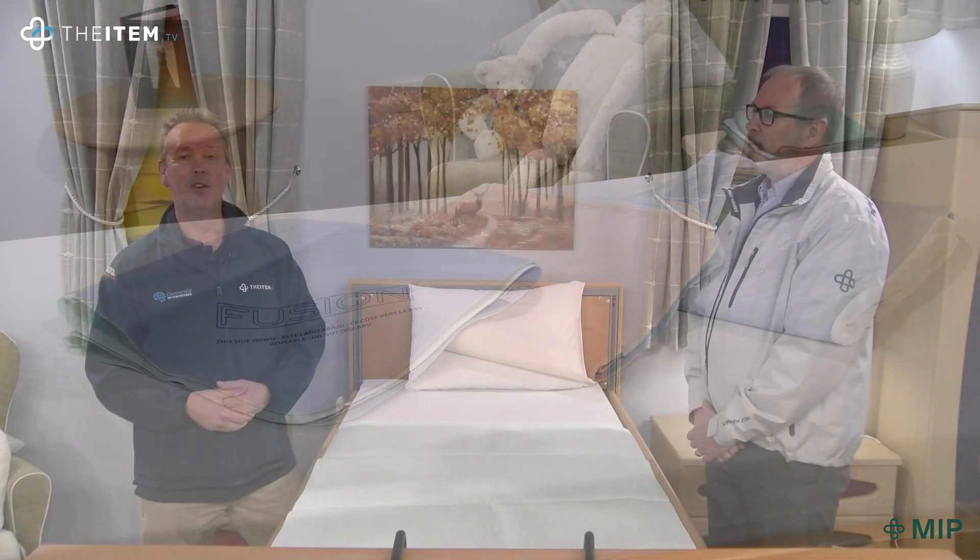That's item number Q103, the Fusion Bed Pad from MIP. Incontinence can become a problem for a lot of us as we get older, and if we don't address this properly it could result in other complications and conditions. So it's vitally important that we get the right bed pad and get it in place. This is item number Q103, the Fusion — the top of the range bed pad from MIP.